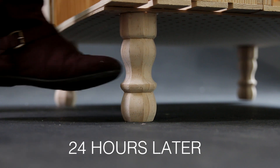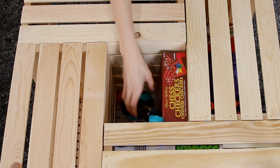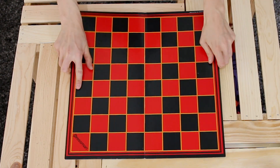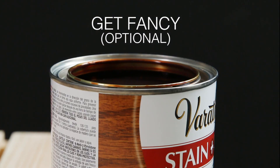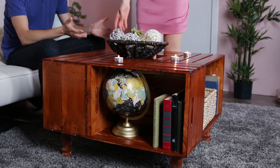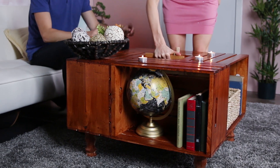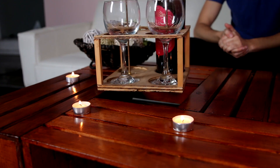You could always add more crates if you're looking for something bigger. This project is super customizable with any wood stain or paint. You can add wheels if you want to, so you could roll it around. It's a great feeling after you do a project like this because it makes you feel super accomplished, and it's great because you get to see it every day.